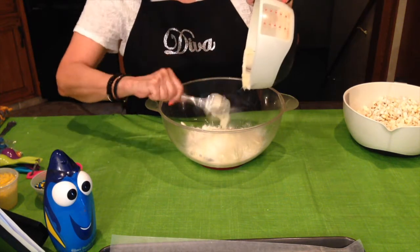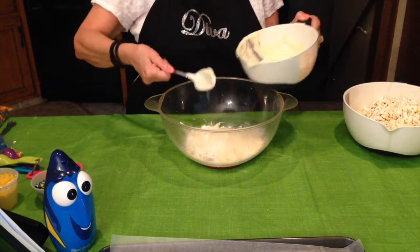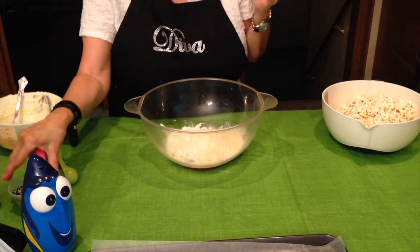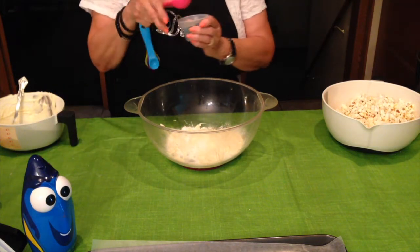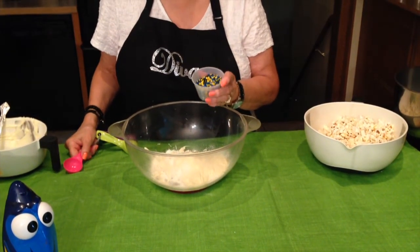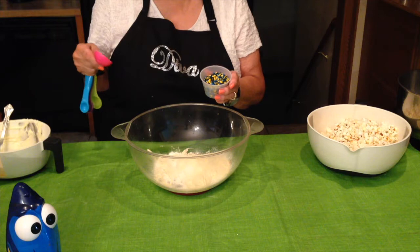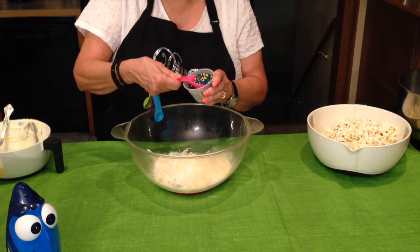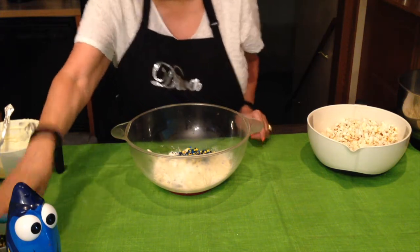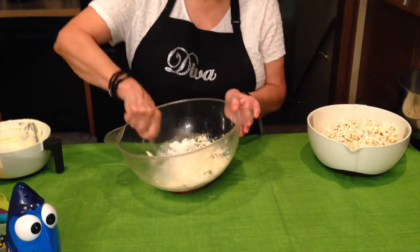Then you're going to add two tablespoons of sprinkles. You can use blue and yellow jimmies or anything that coordinates with the theme. I found these yellow, blue, and black sprinkles that were actually made for Minions, but I thought they'd be perfect for this recipe. So we're going to put two tablespoons of those in there.